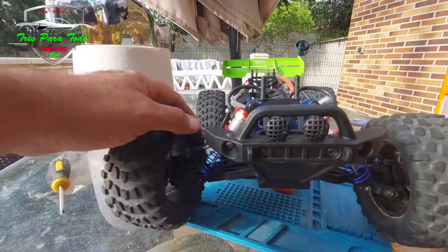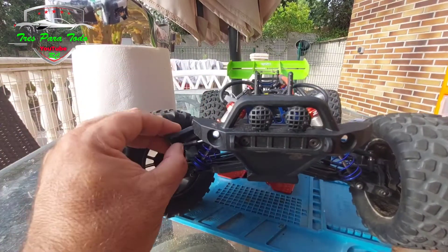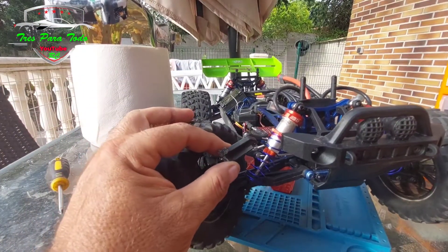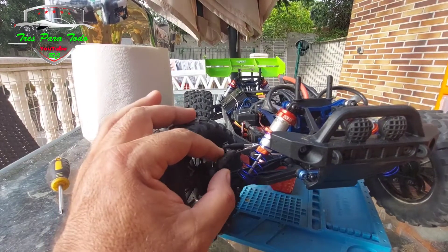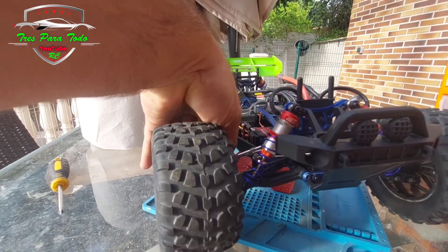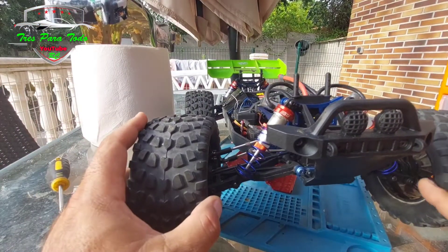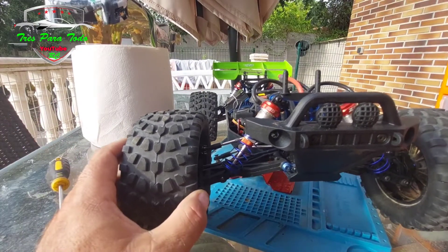I broke the bumper here. It was not really a direct hit as such — I think it is due to fatigue of the material from the several impacts it has been receiving. It would have cracked a little bit and it ended up breaking. Because of that, I have ordered metal replacement rods and I am going to try the metal rods for this car and we will see when they arrive.